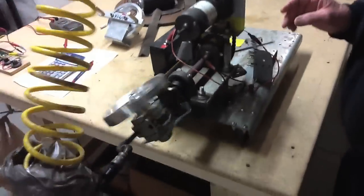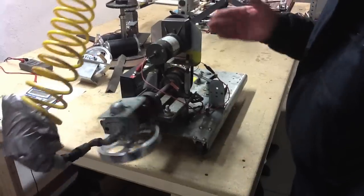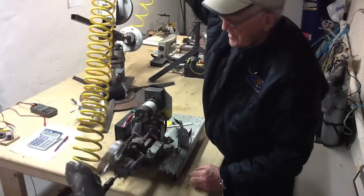We usually start up by not having the wheels spin, so we see that nothing is happening. We get all the mechanism in motion, then we start the wheels spinning.